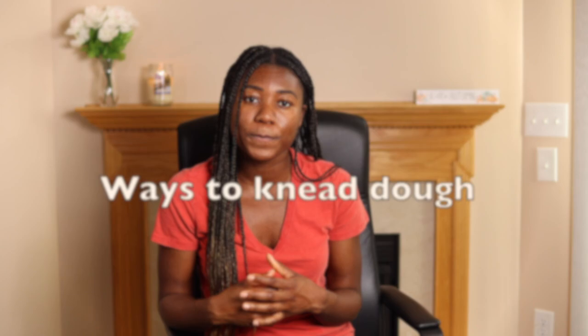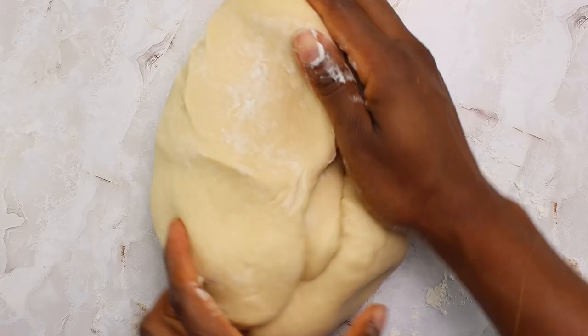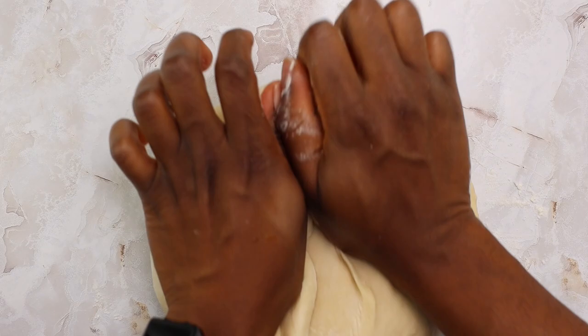There are several methods of kneading dough. You can use your hands or you can use equipment like a stand mixer, food processor, or a bread machine. Kneading by hand is one of the most basic ways and also the most tedious. When kneading by hand, gently fold and press the dough away from you using the heel of your hand. Repeat until the dough is smooth and comes together. This can be very time consuming and strenuous if kneading a large batch of dough, so I recommend either splitting the batch or just making smaller batches.